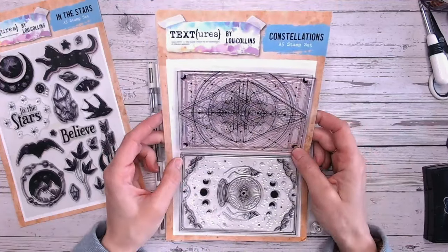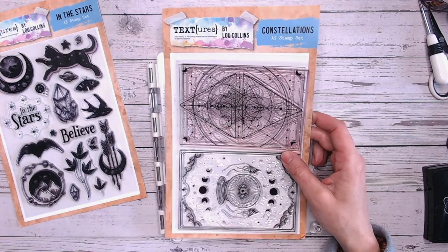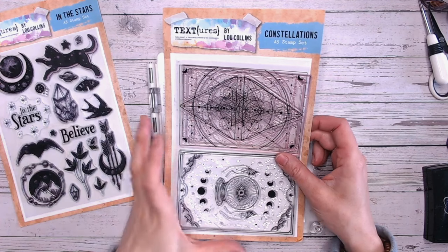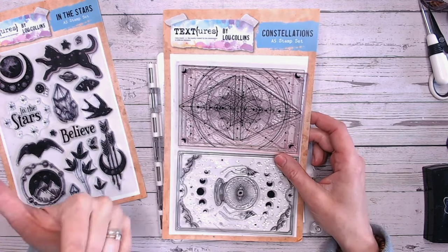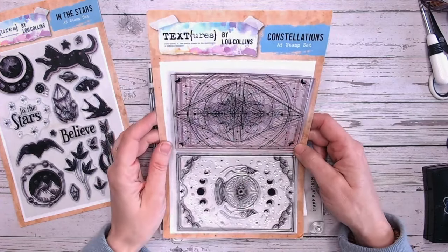Hi everyone, thank you so much for joining me on my channel. I'm really excited today to share a card making process with you. I say process because I haven't pre-planned it too much, so you'll be seeing the thought process as I make a card. I'm going to be focusing on the Textures Constellation stamp set.